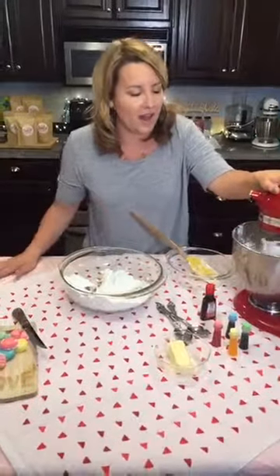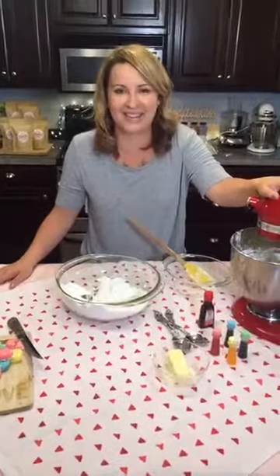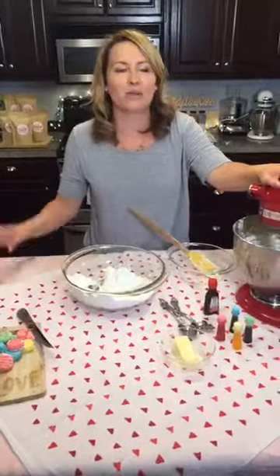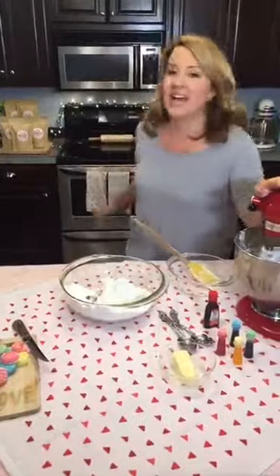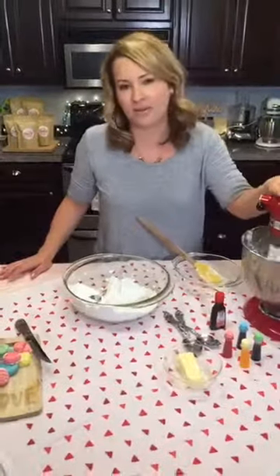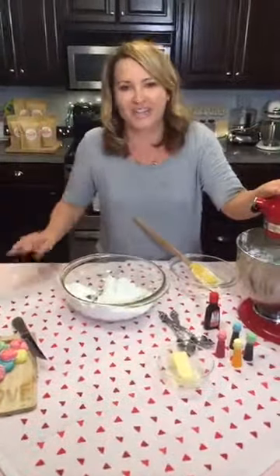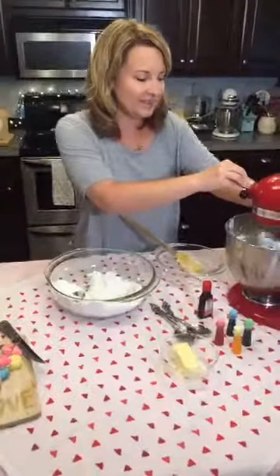We made cannolis. It was a complete disaster — we made a fresh ricotta cheese on the stove and it started boiling over, the smoke alarm almost went off. So from then on I never used the stove again, just on a limited basis.